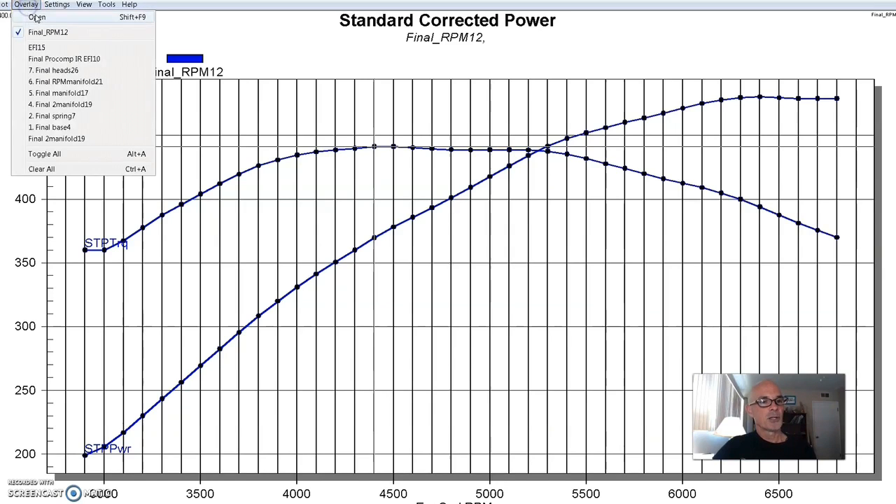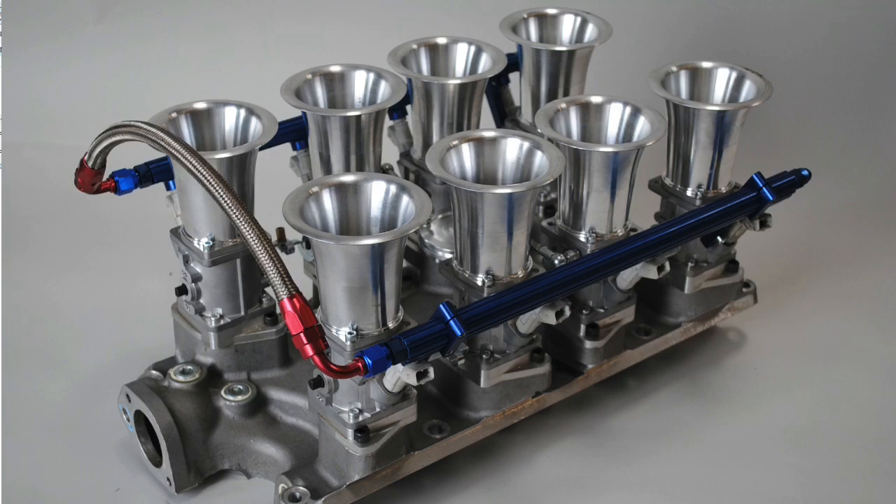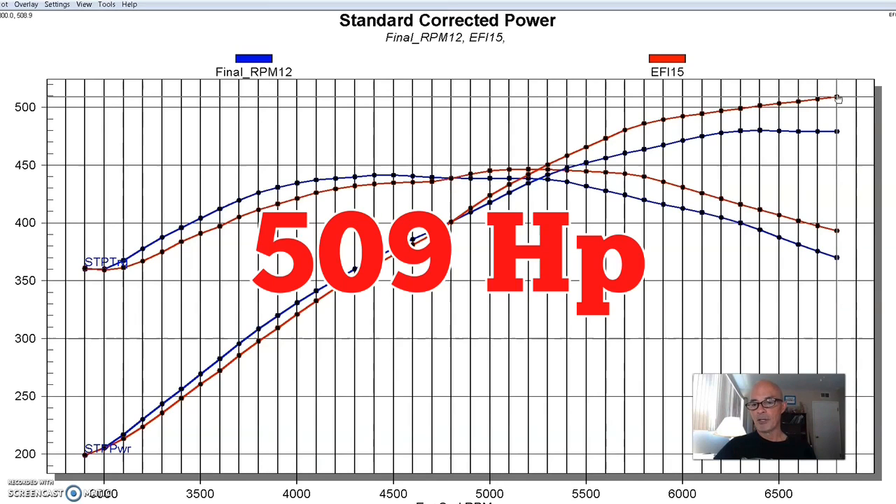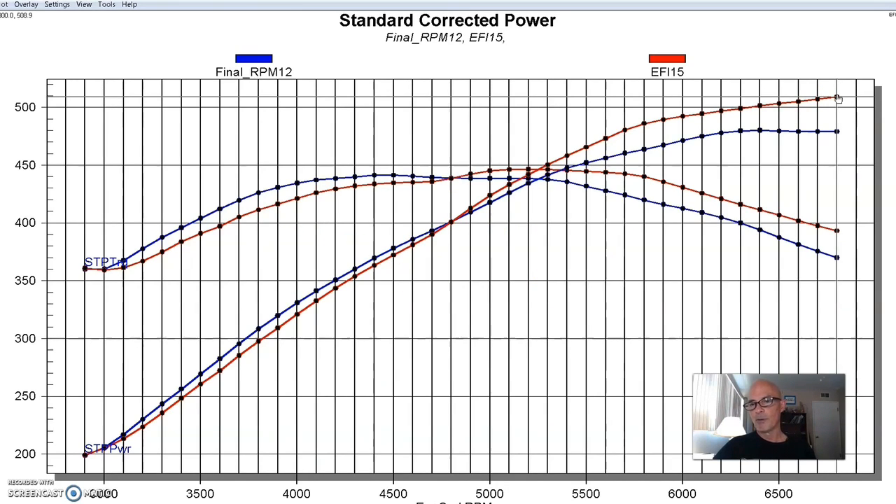Then we installed the stack injection from Pro Comp Speedmaster. Obviously we had to run that fuel injected, so we dialed that thing in. With the stack injection, it made 509 horsepower — although it looks like if we would have kept revving, it would have continued to make more power.